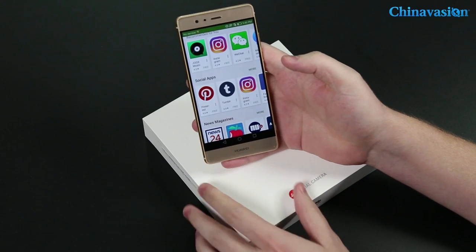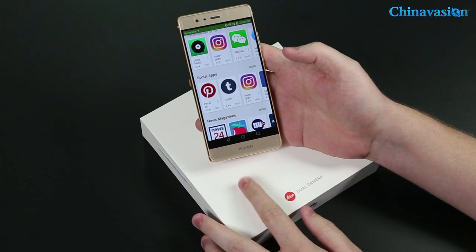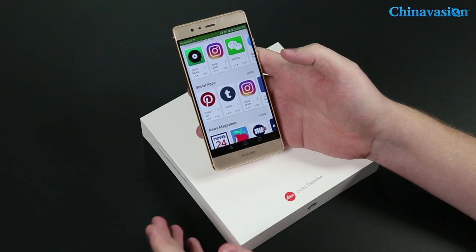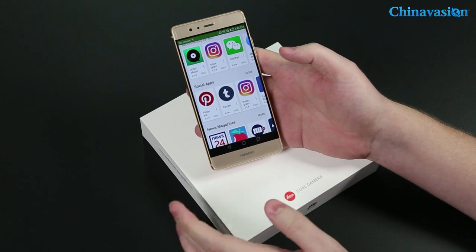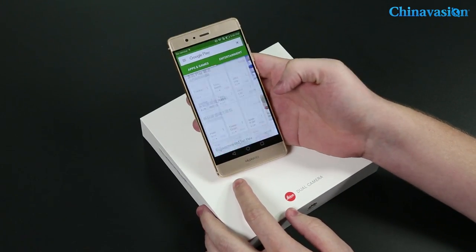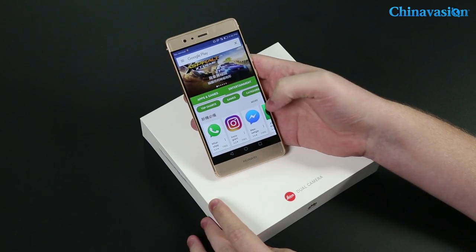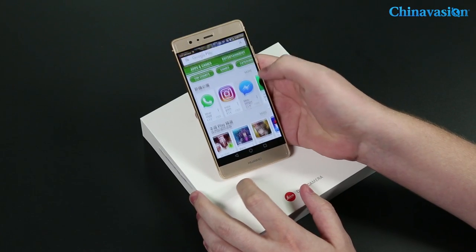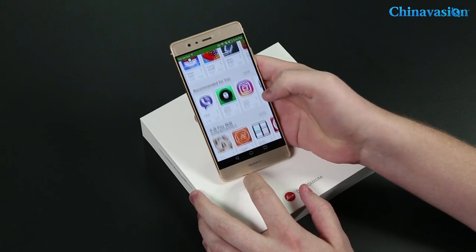Even though you're using a Chinese version of a smartphone, it's very easy to install Google Play. It only takes a few minutes: go to Google, search for the APK, install it, and after that you'll be ready to use it just as you would on any other smartphone. I hope this video has been useful — thank you for watching, and until next time!